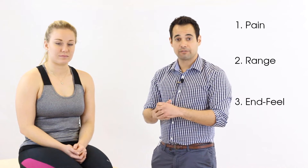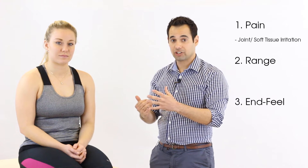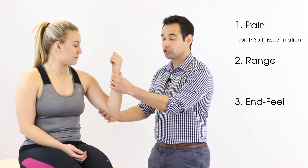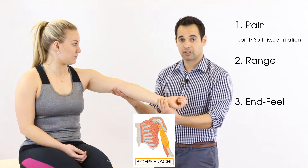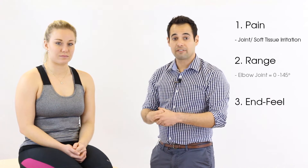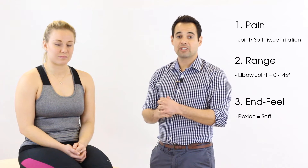If you elicit pain with passive range of movement, that tells you that either joint structures have been irritated or soft tissue has been stressed. In terms of elbow flexion and extension, the joint structures you're looking at in particular are the radiohumeral joint and the ulnohumeral joint. In terms of soft tissue, in a flexed position the triceps muscles are on a full stretch, and in an extended position the biceps muscles are on a full stretch, so you might get pain because of these reasons. In terms of range of movement, we expect range to be between 0 and 145 degrees.